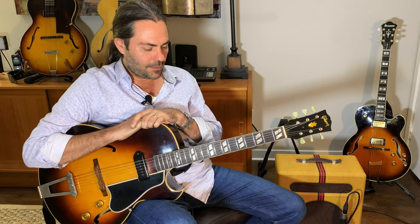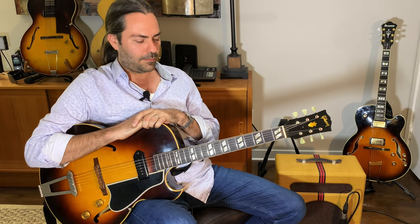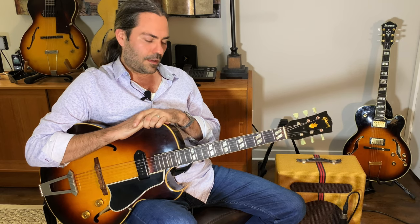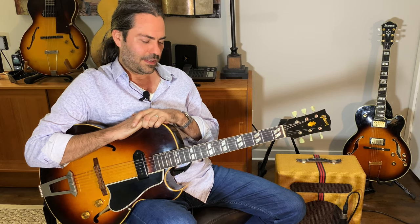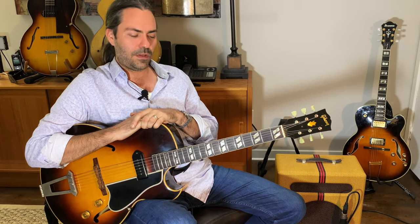Comping is one of those things that a lot of people don't really thoroughly investigate, particularly early on in their playing. Most people are really interested in soloing single lines, myself included. But when we really study harmony, it really helps our single line playing too. So I think studying this stuff has really made me a better player and also a much better accompanist.